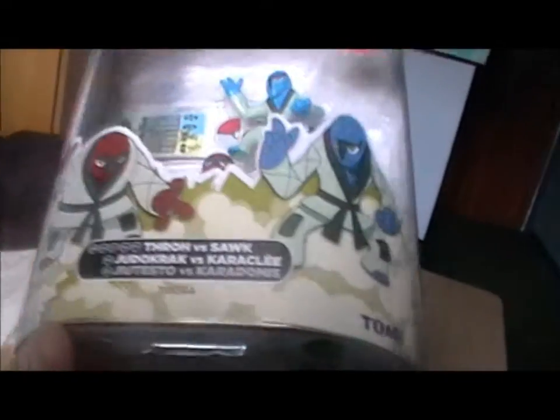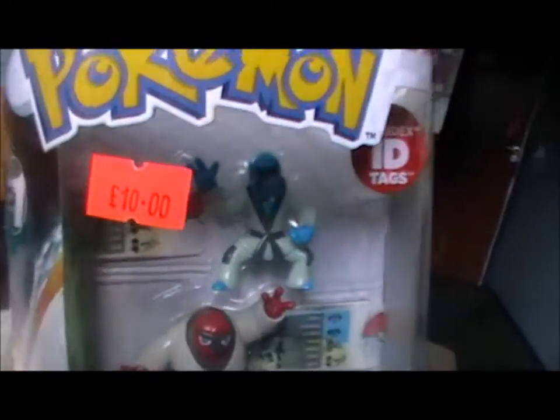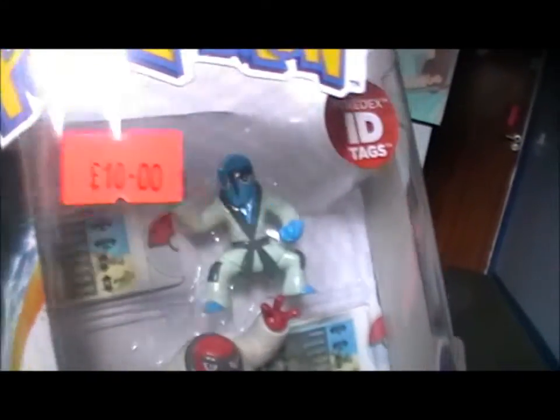These are Black and White generation Pokémon, at least for the most part as you can see. I picked this up at Tokyo Toys in London — I'm sure you can get them in Toys R Us and other places too.